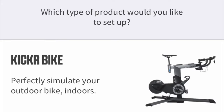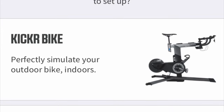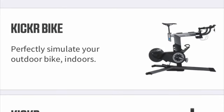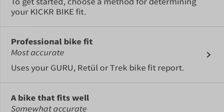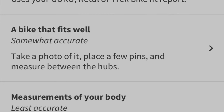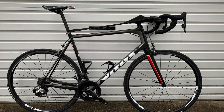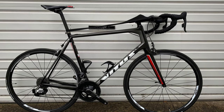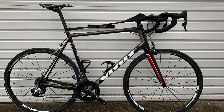It was then a case of adjusting everything to my size, a job that was easily and accurately done via the Wahoo app. There are a few options to set up the Kicker Bike for the perfect fit — either by using data from a professional bike fit, or the more accessible option of using the app to measure your current bike, with recommendations based on the app's calculations.